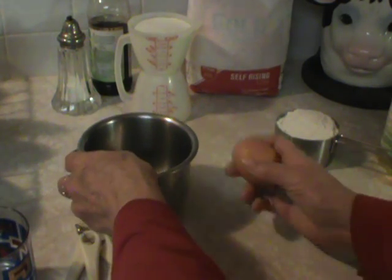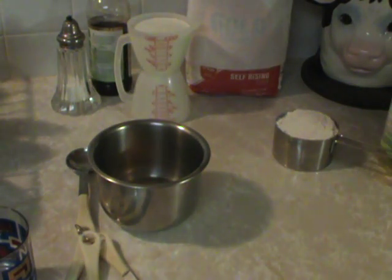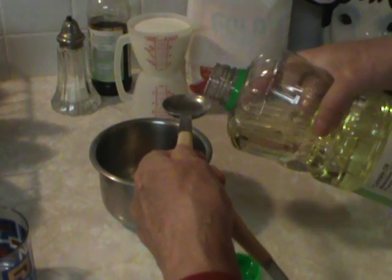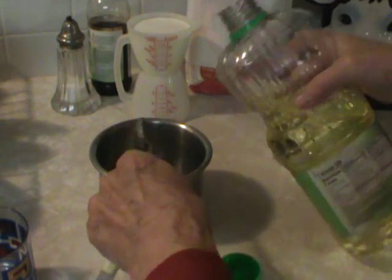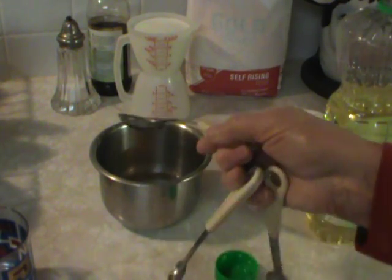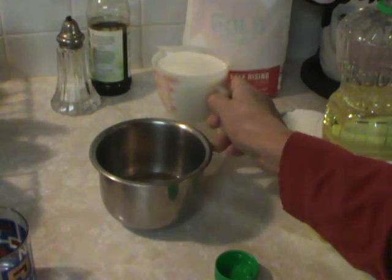I start with water, then I put the egg, and then the oil — about two tablespoons of oil — just so that it doesn't stick. Oh, I forgot one thing: sugar. You need a little bit of sugar.